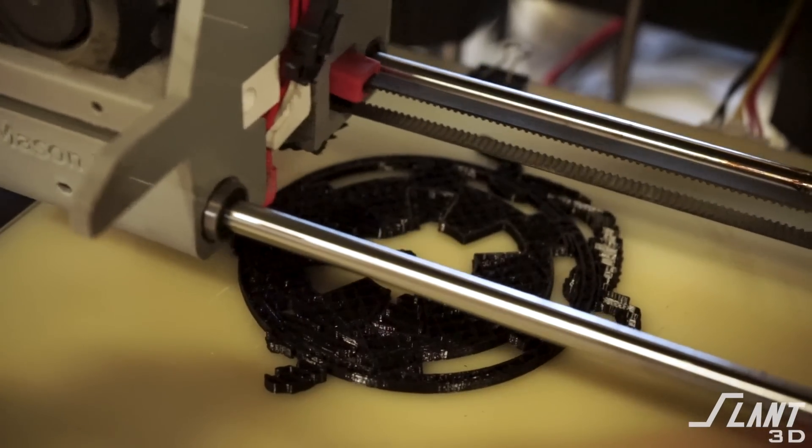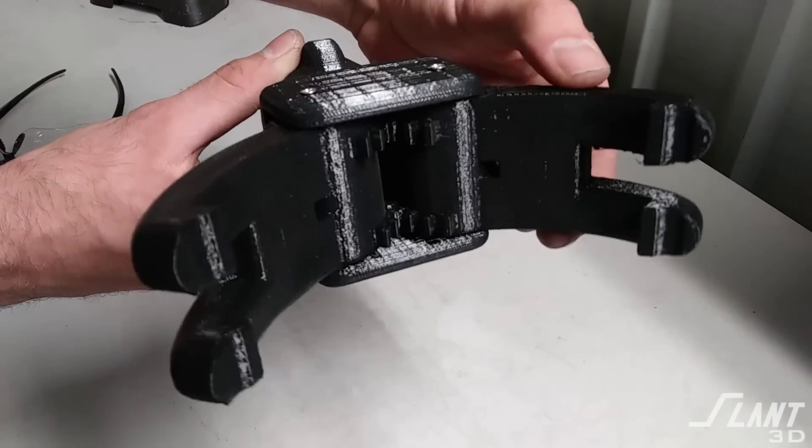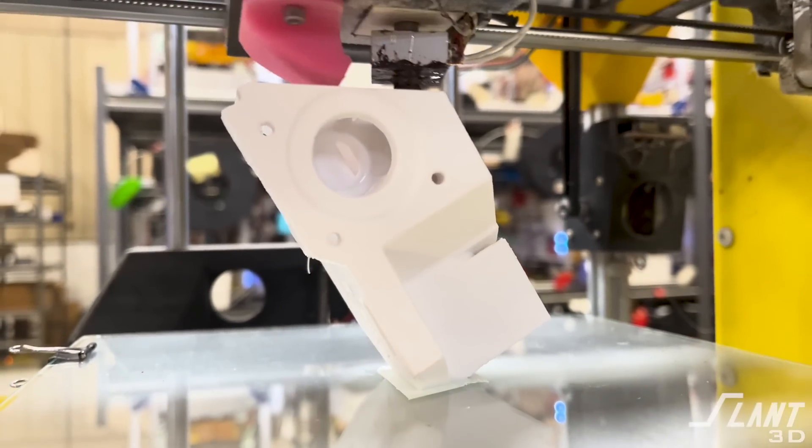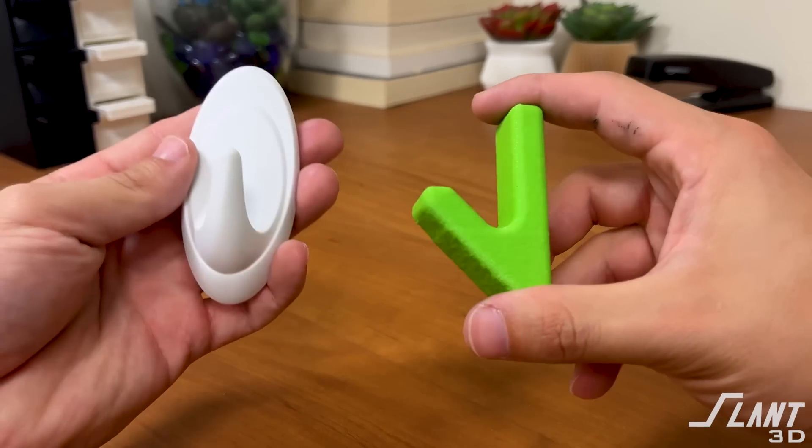3D printing has the advantage of making mechanisms and geometries that aren't possible with any other process. These thick designs aren't possible with molding because they would cause shrinkage and all kinds of weird deformation. Other simpler shapes can be molded or extruded, but printing allows you to create something that had never been possible before.